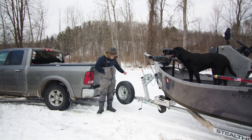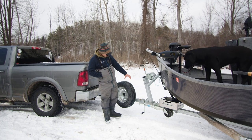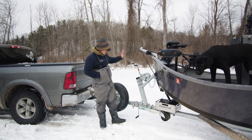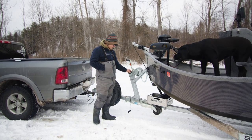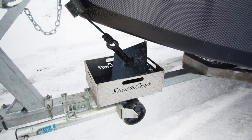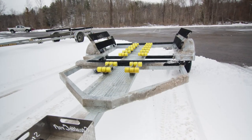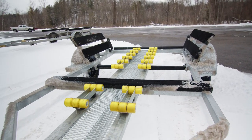Up top we start with a nice spare tire mounted off to the side, a swing-tongue breakdown neck for extra storage capability, our Greenco winch with a super long strap, a big heavy-duty winch tower, and our anchor box holding our big 75-pound pyramid.